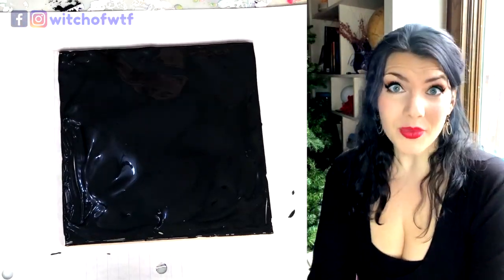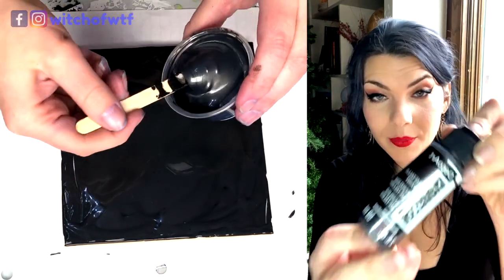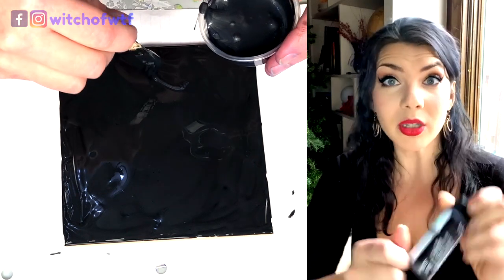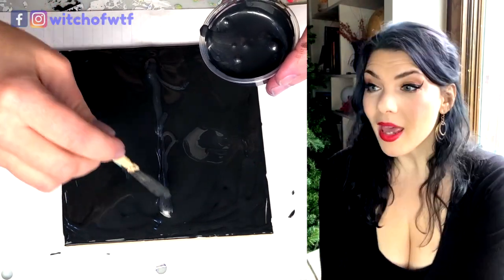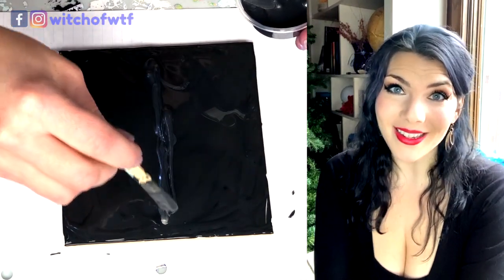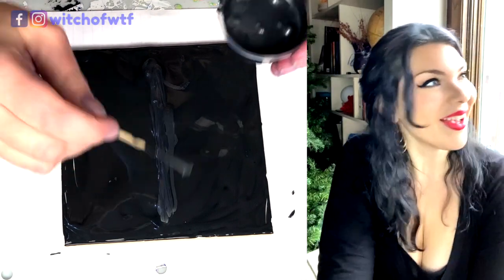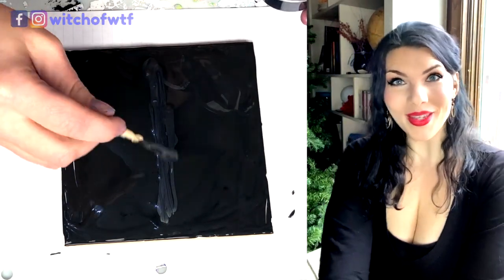So the first color I'm starting out with today is Deco Art Extreme Sheen in Obsidian. It's kind of a gunmetal — a sparkly gunmetal — that looks really sexy on top of black. And if you've watched any of my videos, you know that I do love my blacks: black on black, rainbow colors on black, sparkles on black. There's a reason people call me Gothic Rainbow Brite.